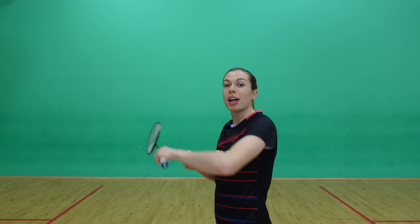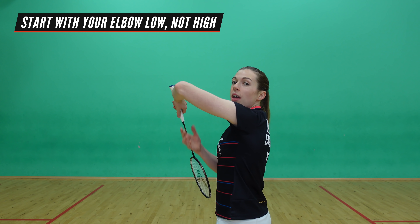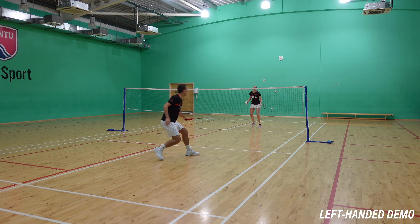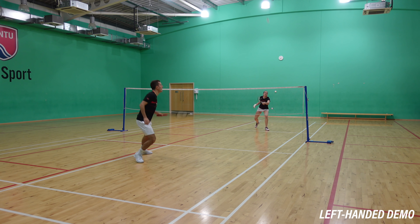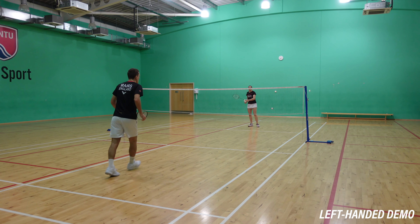With the right grip established, the next key point is your elbow height. You want to start with your elbow low, not high, because starting with it high means you can only generate power from your shoulder. Starting low means you can use the rotation of your legs and body to add power into the shot, which helps with your timing and therefore shot quality.